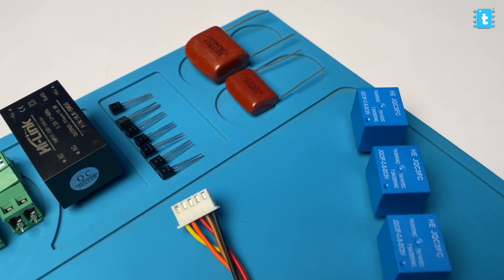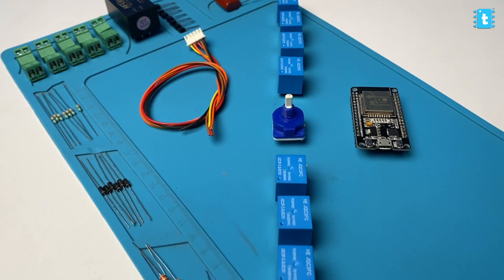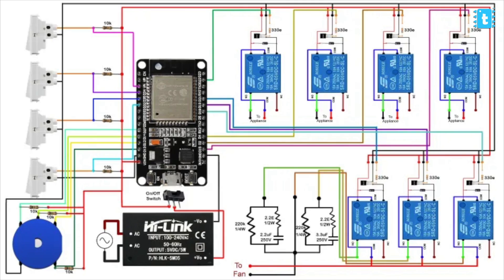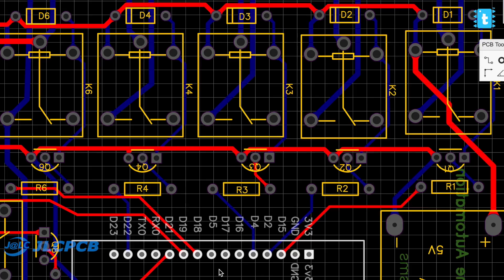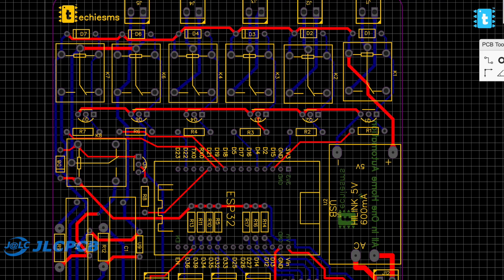Coming back to the video, starting with the hardware part — for making this project, we will need all these components whose list and links you can easily find in the article linked in the description. After getting all the components, you need to connect them according to this schematic diagram. This project has a lot of connections, so we designed our own custom PCB and gave its order directly to JLCPCB.